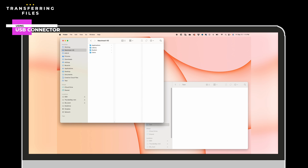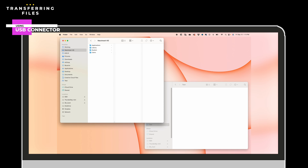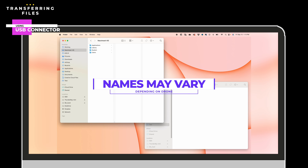Here we have a Mavic 3 Cine plugged into a Mac, and we've opened two Finder windows — Finder is Apple's out-of-the-box file manager. Since this drone has both internal storage and an external SD card installed, they both show up as separate volumes. On a PC, it's similar — both show up with their own drive letter. In this example, SSD is the internal storage and SD card is, well, the external SD card. These names may vary depending on which drone you've plugged in. The folder structure of the internal drive and the SD card should be identical, so finding files will be the same regardless of whether you're writing to internal or external storage.